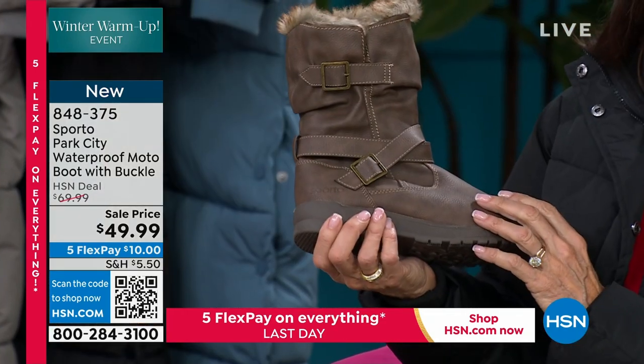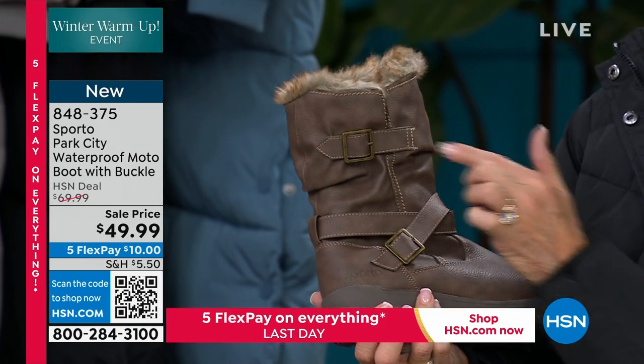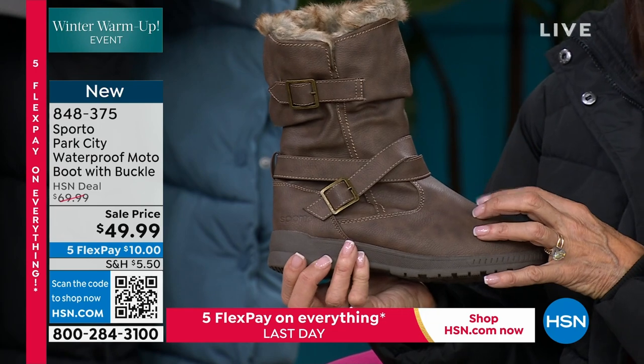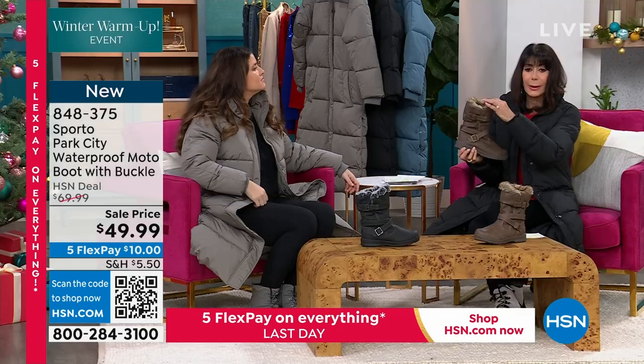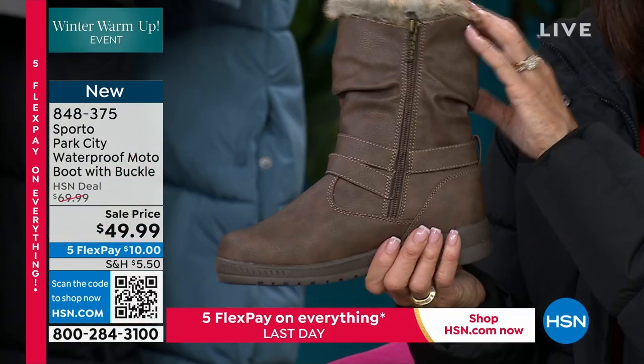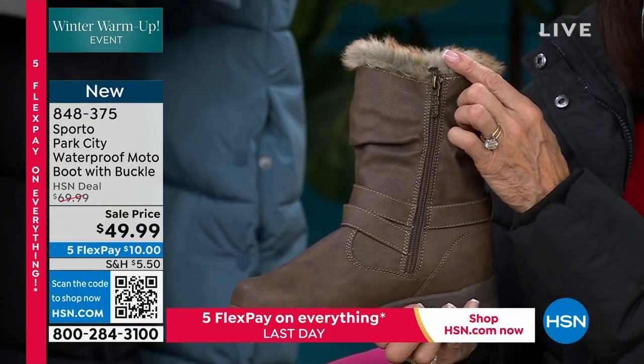First of all, look at the detail. Don't you love that? Buckle strap, crisscross strap detailing, buckle at the top, and then you get that wonderful fashion aspect of that ruche look to it as well. Little touch of fur at the top, and then this is how you get in with a full zipper on the other side.